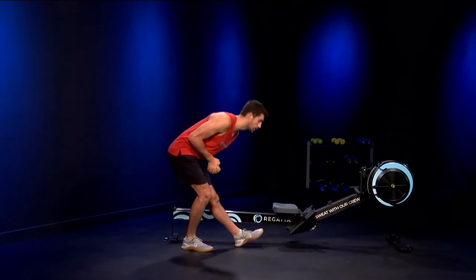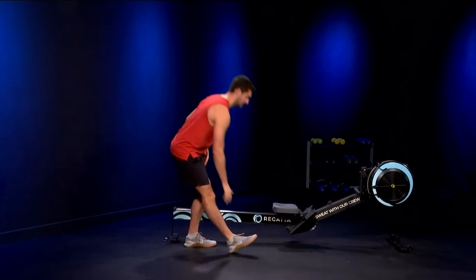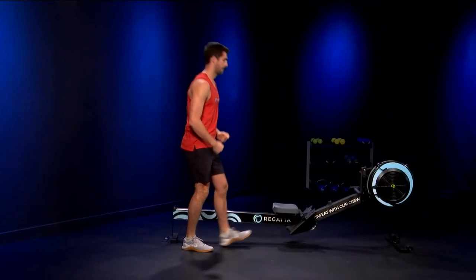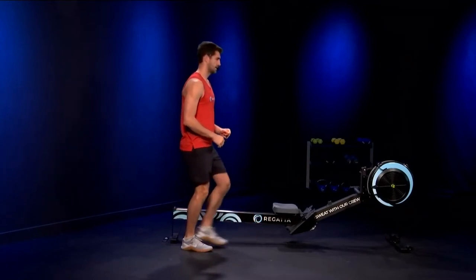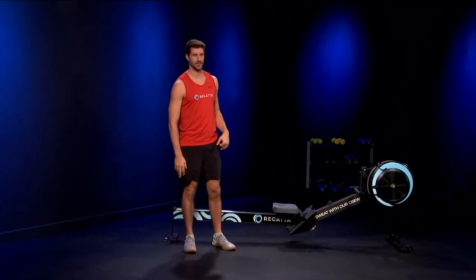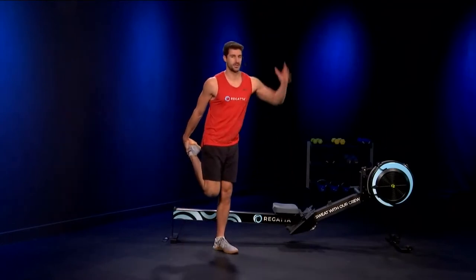We'll get two more on each leg here — one, one, two, and two. Next we'll do the other side of the leg, the quad muscles there.